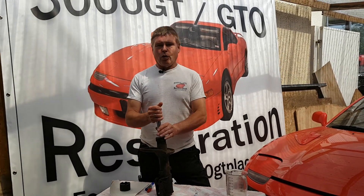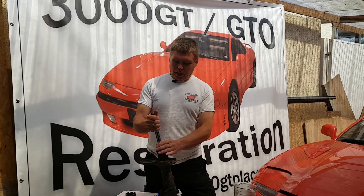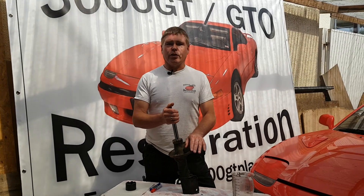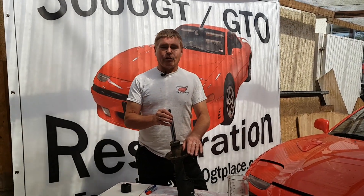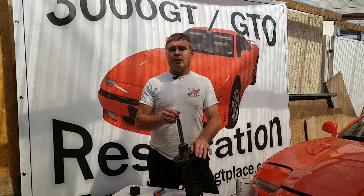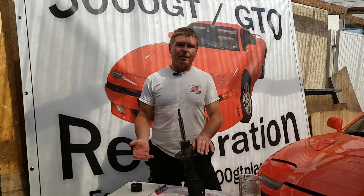There's been an awful lot of debate and talk on these items, originally made by KYB in Japan for Mitsubishi. They come in electronic and non-electronic versions. The electronic version is what we're primarily interested in because this strut has now been discontinued for some time, they're starting to fail, the alternatives are extremely expensive, and if you're replacing one you've got to replace the whole set.